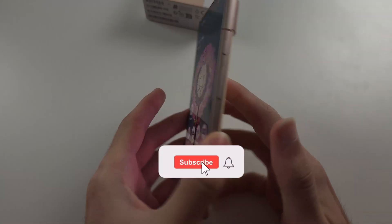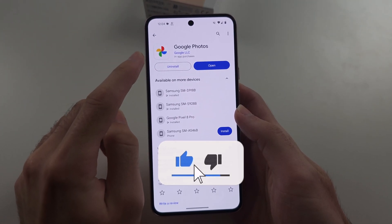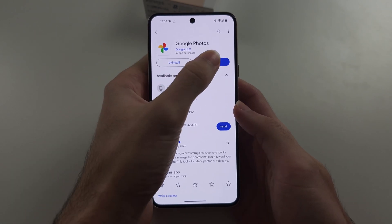To use Magic Eraser in Pixel 8, start in the Play Store and update Google Photos to the latest version, and make sure you have an active internet connection.